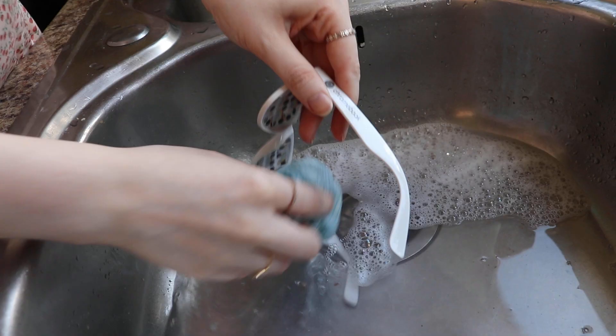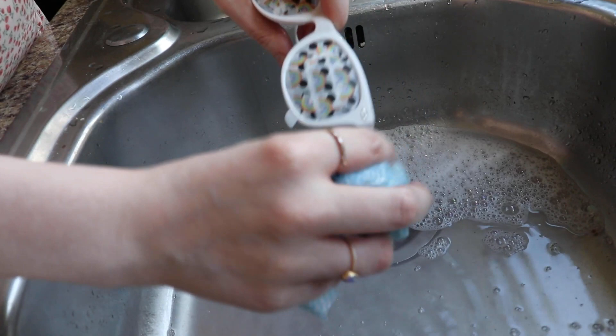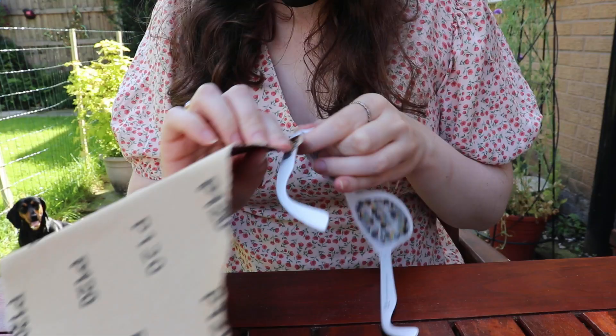The first step is to wash the glasses in some warm soapy water. It didn't take very long with just a pair of sunglasses — I was just trying not to get the tape wet. Honestly most of these steps are pretty easy; they can just be a little time consuming when you're waiting for things to dry.